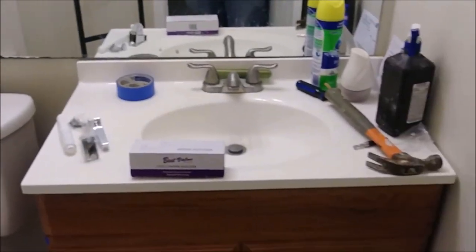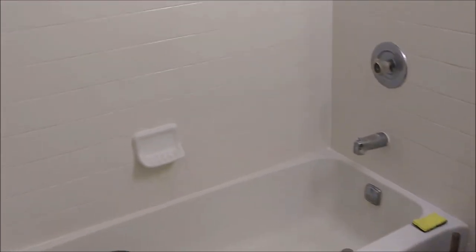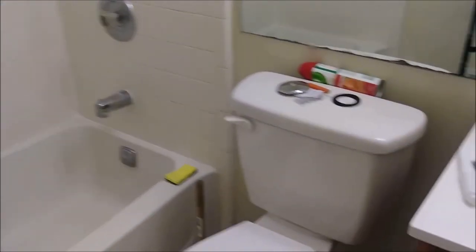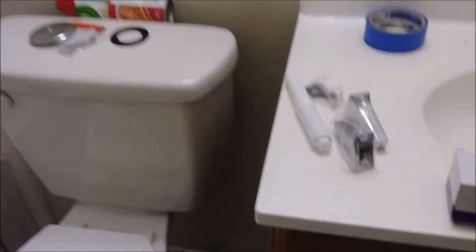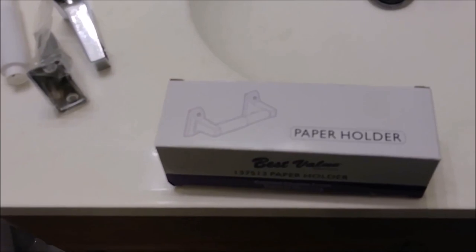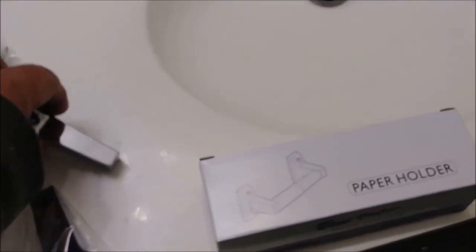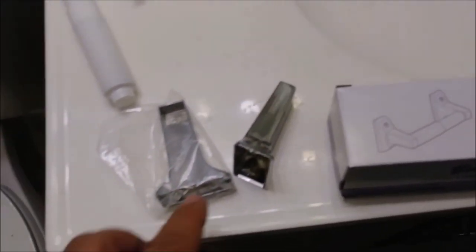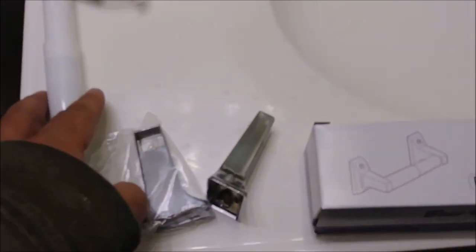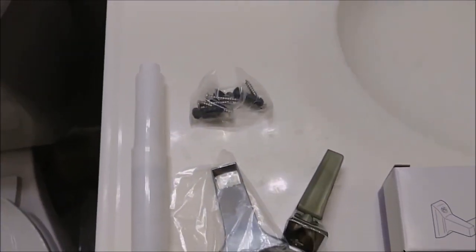This is my remodeling bathroom, and what's missing here is a toilet paper holder. This is the paper holder I would like to install, which actually has two handlers, a paper holder, and screws and anchors.